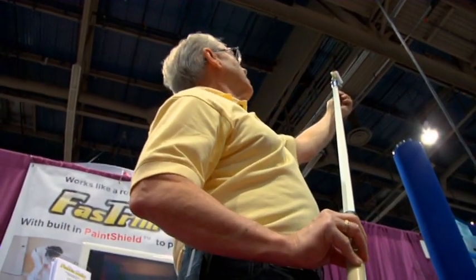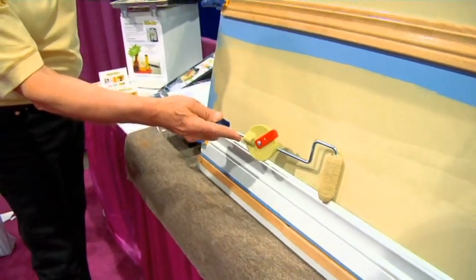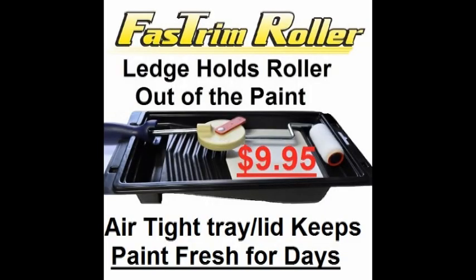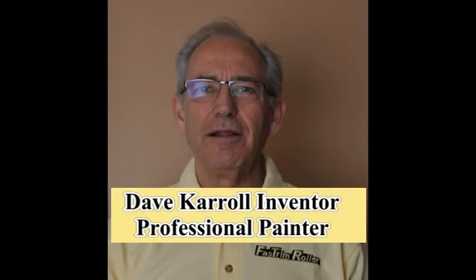Painters have been able to take 50, as much as 60% of the labor out of a paint job. To get the edge, a starter kit is $10. Dave Carroll here, pro painter over 35 years and the inventor of these tools.